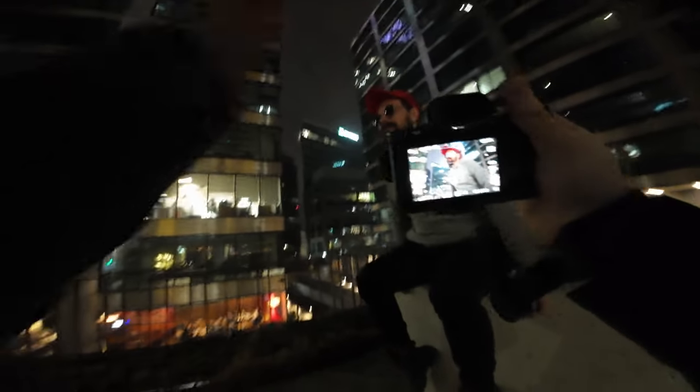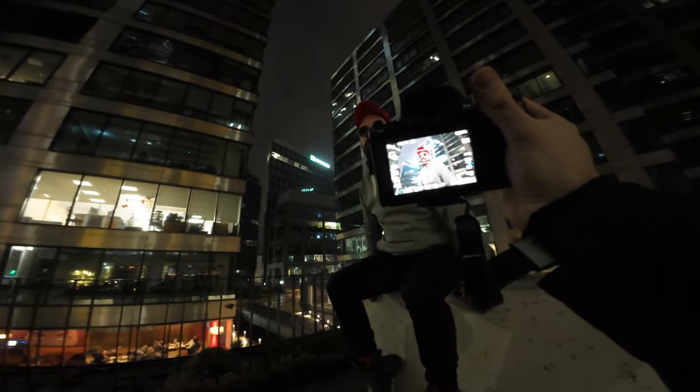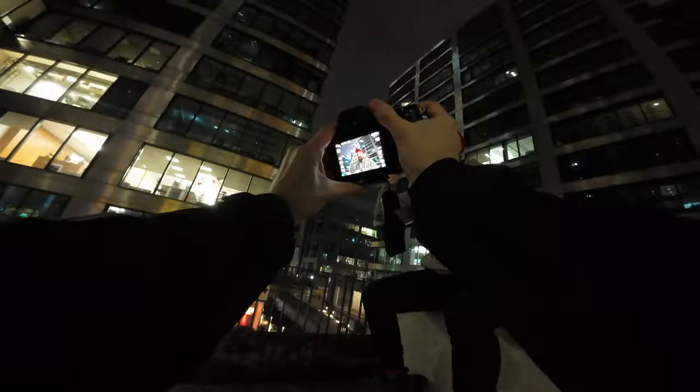Look straight — glasses straight, your head straight. You can add your hand near the glasses, like you are switching them or something. Yeah, this is amazing.